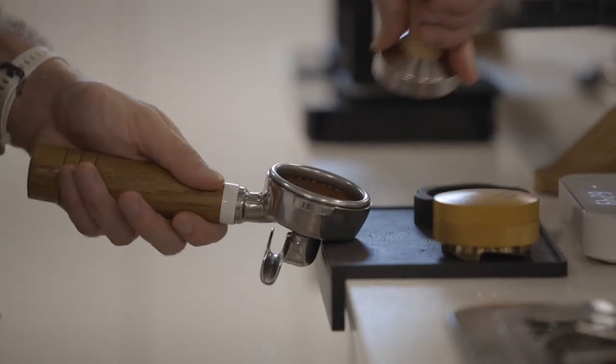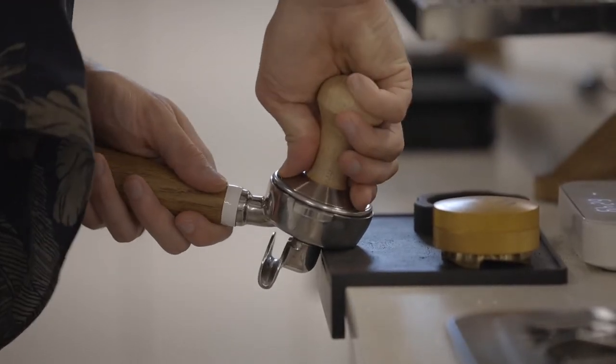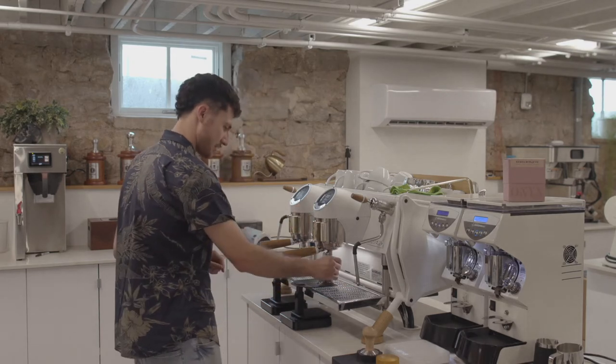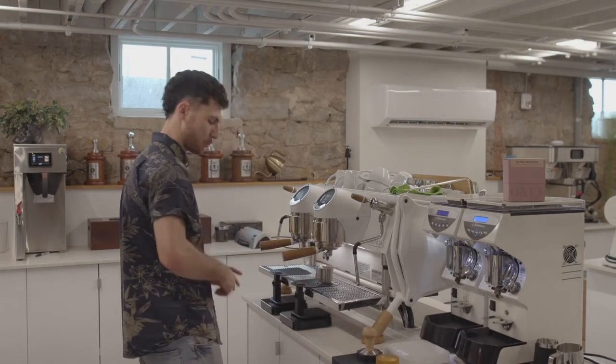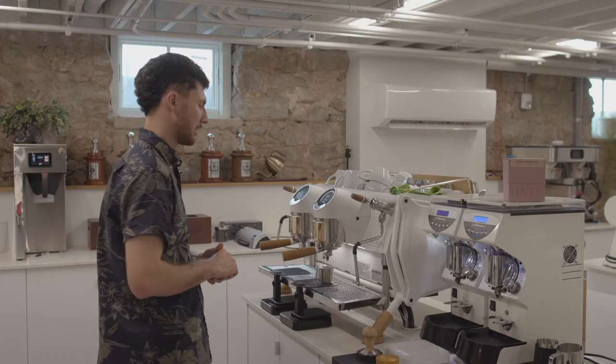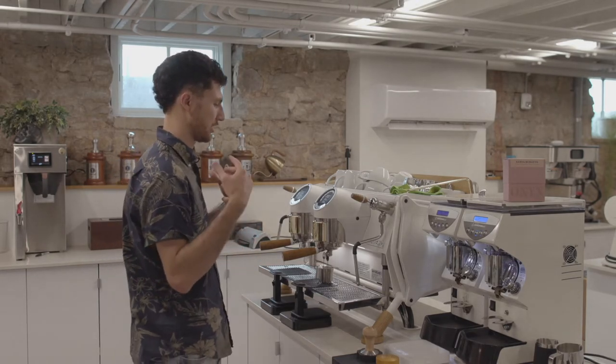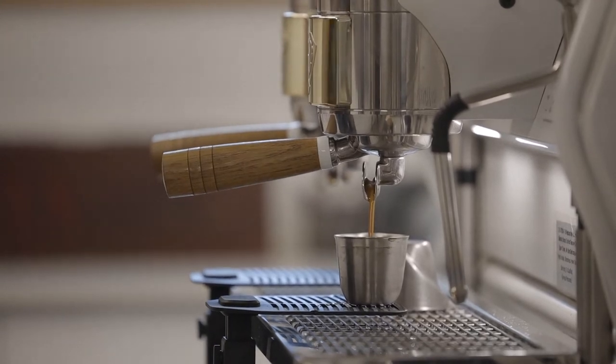Kenyan espressos can be pretty polarizing, but because this Rungeto is a Pea Berry, we're going to experience more sweetness and a more mild acidity. This lends itself really well as an espresso — it takes what can be overpowering acidity and tames it and balances it with more sweetness.